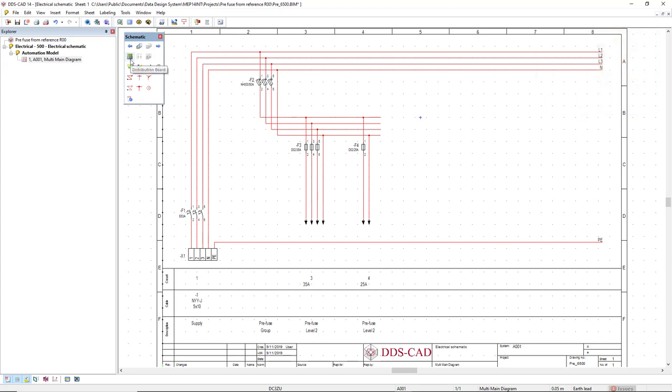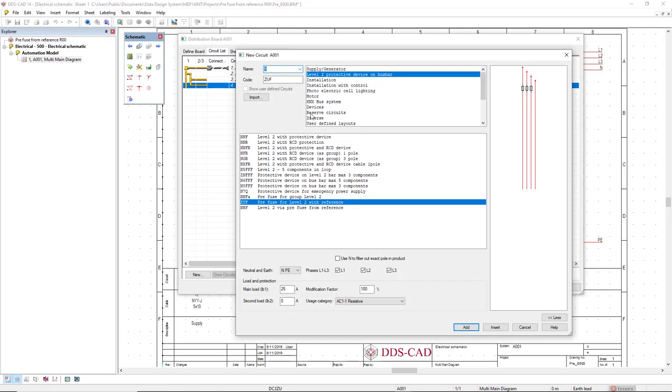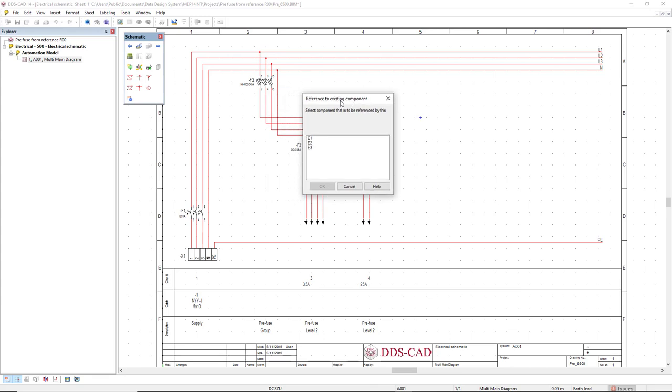Now I will go back to the distribution board and create the reference — the prefuse from reference. Click new and still in the level 2 protective device on busbar, I will create this level 2 prefuse from reference for the socket circuits. I will set the three phases and the main load as 35, click add, select this RCD four-pole first on the list, click OK. This dialog indicates the reference to existing component, so I should select the component to be referenced — in this case E2, which is circuit 3.